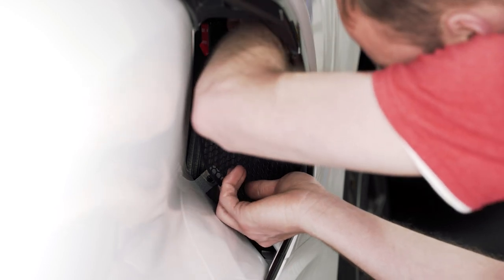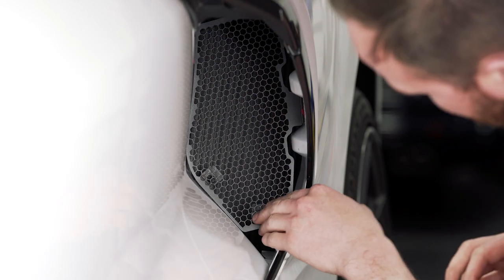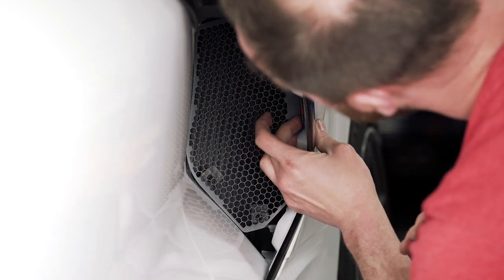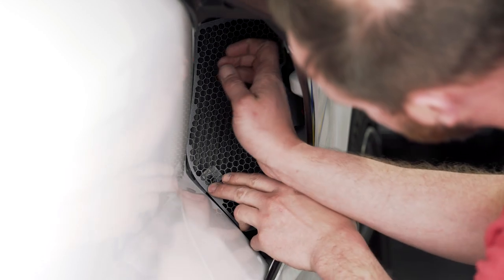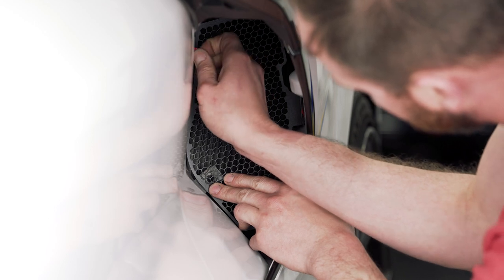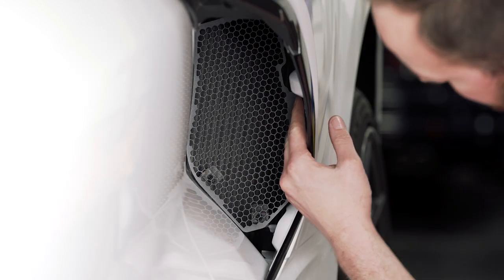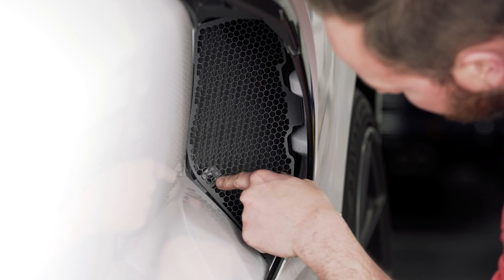Before you fully set this into place, you're going to want to double check at the bottom and make sure that you line up your bolt holes. Also make sure that the grill is not touching the body. Then peel your double-sided tape backing off and stick into place, double checking those holes again to make sure they line up.